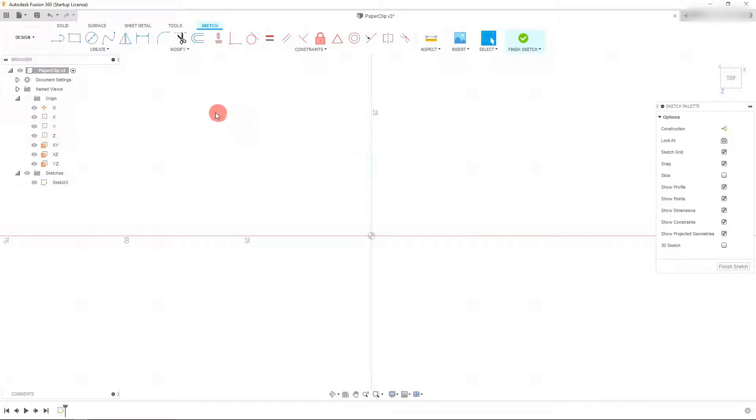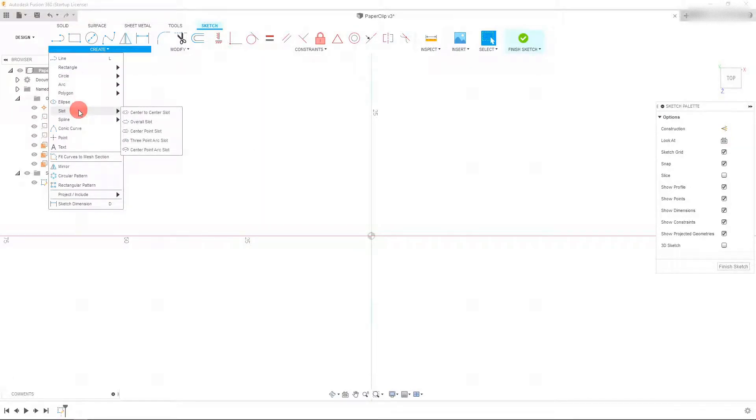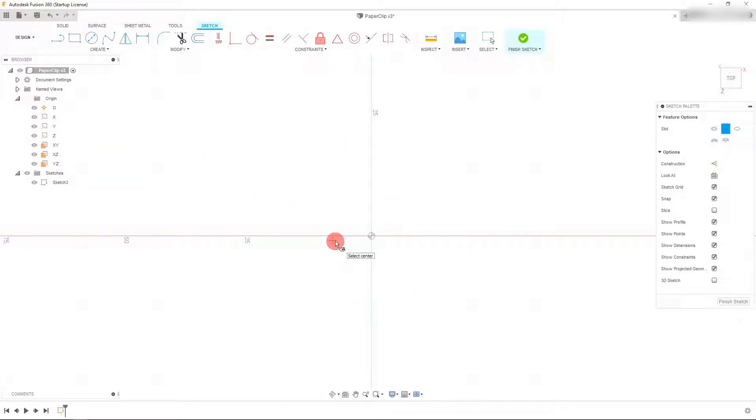So the first thing we want to do is come over to 'Create'. Usually we would come over to either the line, rectangle, or circle tool, but we're going to come down to 'Create', scroll to 'Slot', and under slot come to 'Center Point Slot'. Now that you have the center point slot selected, click on the origin to place the center of the slot on the origin, drag in line with the origin, and drag it out to about here for now.